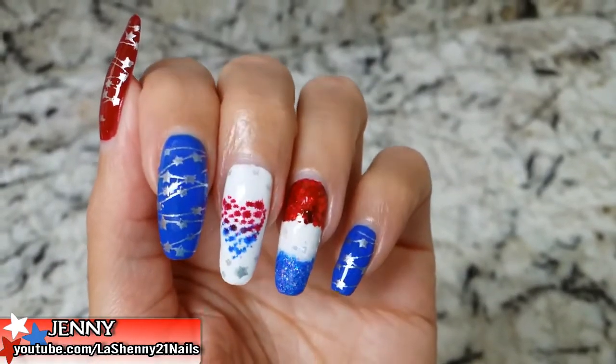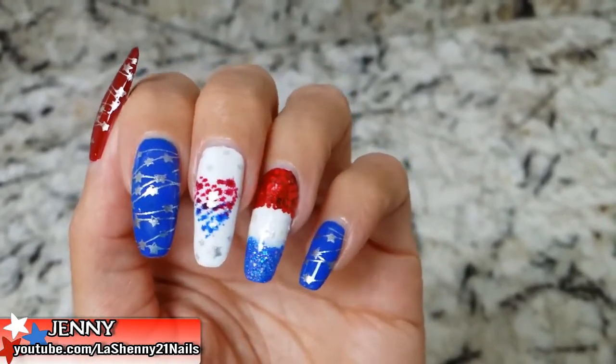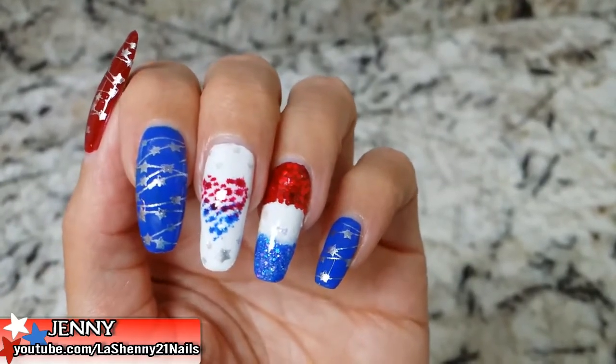Here's the completed manicure. I really love the way it turned out and I hope you guys liked it too. Thanks for watching and have a wonderful day. Bye!